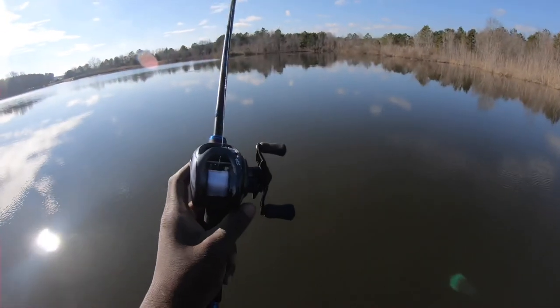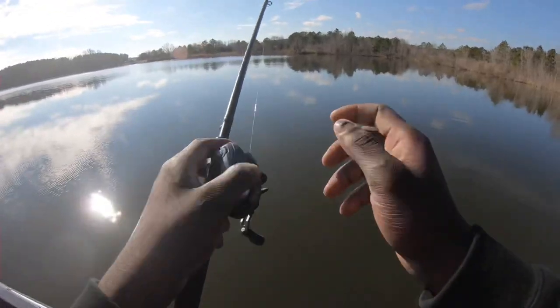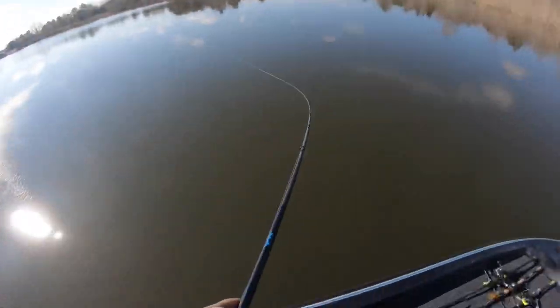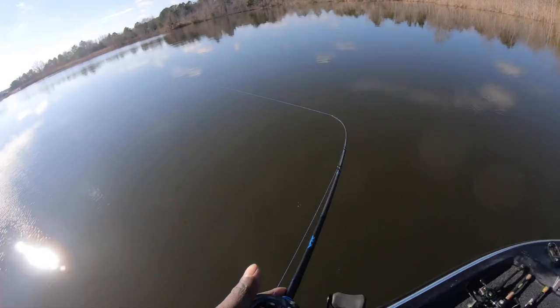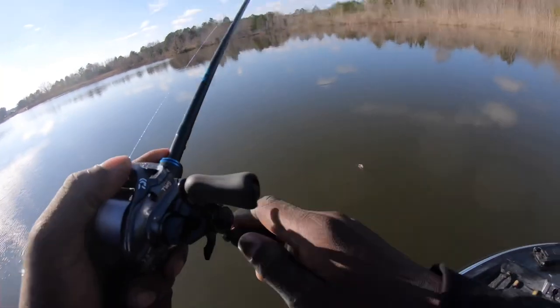Oh yeah, look at that! Look how far that launched. So basically start at number 10 and a two-second drop. I'm new to the dial reels right here but it's really really simple.